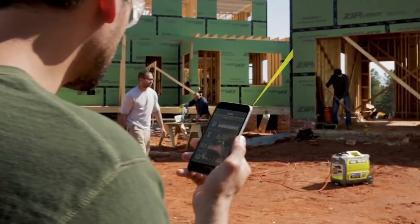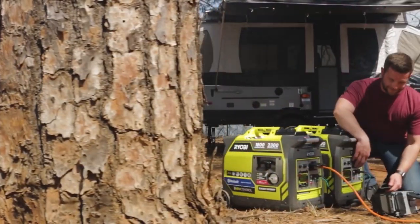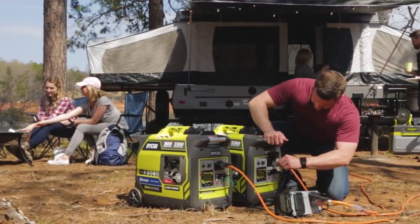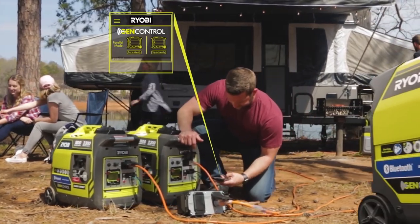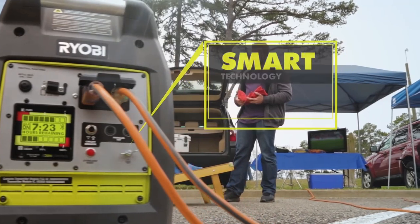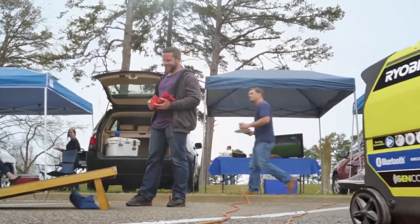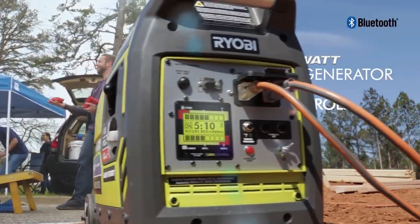fuel level, and more with the GenControl app on your smartphone. The idle-down technology increases fuel efficiency, while rear wheels and an extending handle ensure easy transportation. You can even link two generators together for double the power when needed. Upgrade your power needs with this versatile and convenient inverter generator.